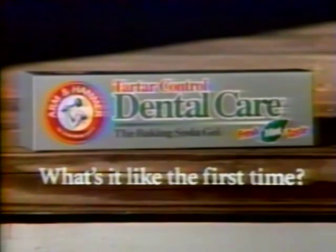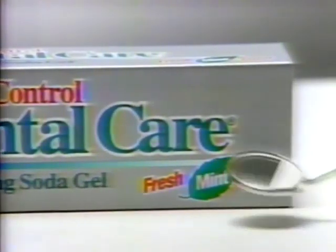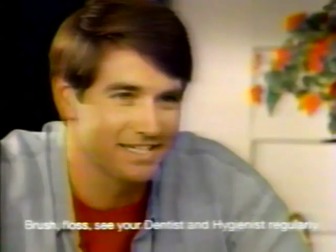What's it like the first time? It's just like I left the dentist chair. You know that polish feeling you get when the tartar's gone and your teeth feel brand new? Arm & Hammer is the Tartar Control Gel with baking soda and a fresh mint taste. So now I get that fresh from the dentist feeling any time I feel like it.